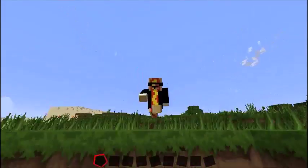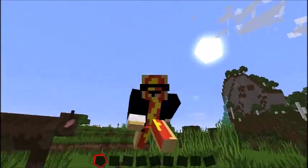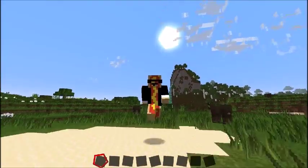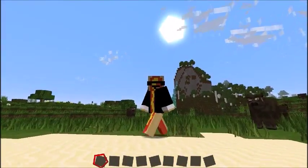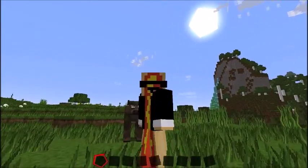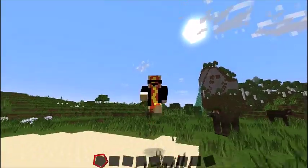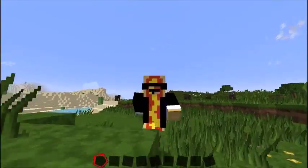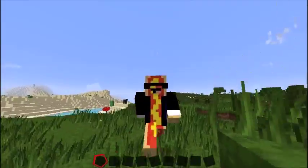Hello people out there! I'm HarryHotDogBro, also my name is Harry, and today this is the second episode of Let's Build. In my last video, Rolex10 commented that I should build a hot dog, so I'm going to show you how to build a hot dog today. Okay, let's go.